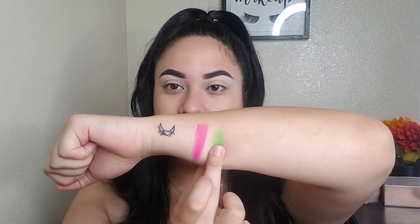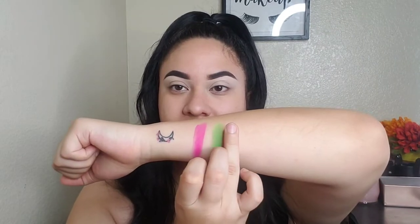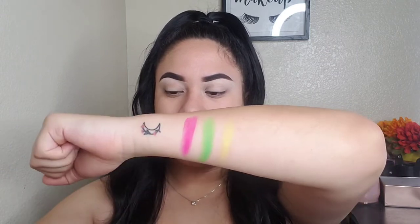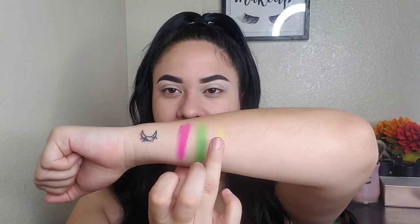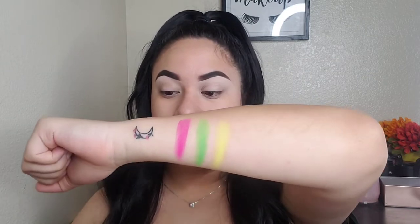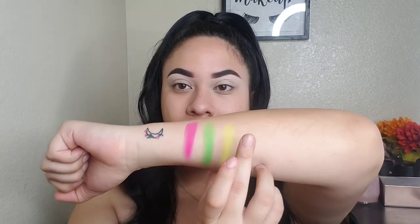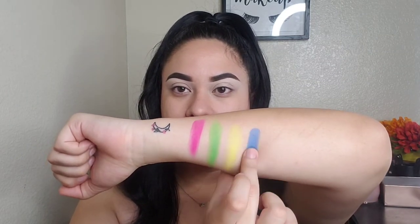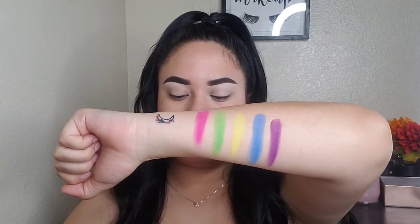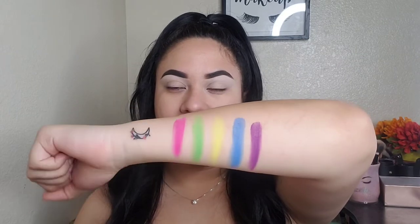So those are the four big shades in the middle and they're all really pretty. So first is Max Volume, which is this pink — super pretty pink. Next one is Green Room, then Under the Sun. That yellow does seem a little more subtle, but you can definitely build up the yellow if you do want it more pigmented. Next is Ride or Sky, and last we have Major Inspo.